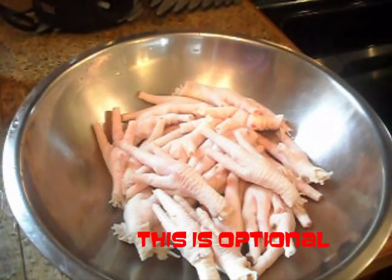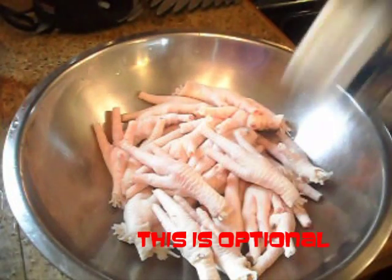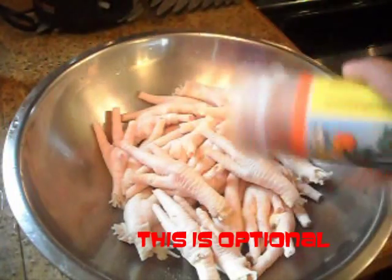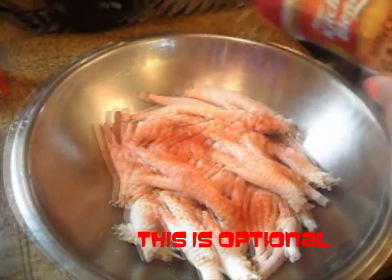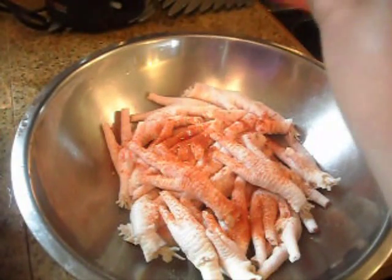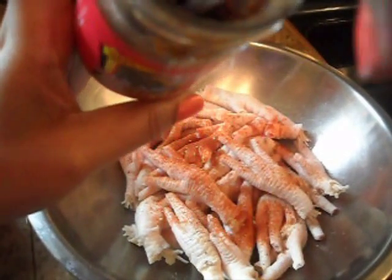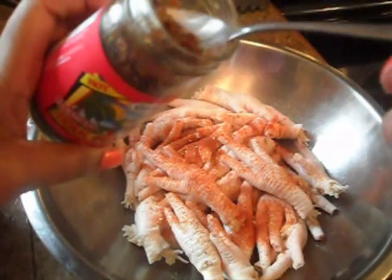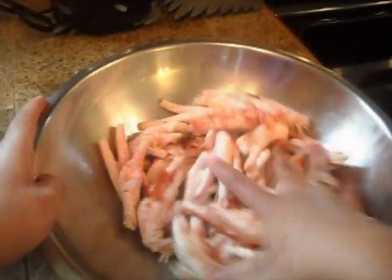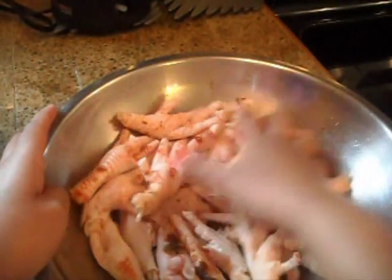After cutting the nails off the chicken foot, I'm going to season them with different powdered seasonings. I'm going to put some cayenne pepper, paprika, and a little bit of black pepper, along with a teaspoon of jerk seasoning. Just gonna mix that all around and let that sit.